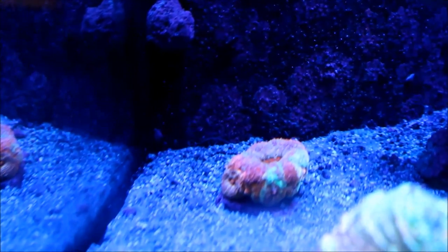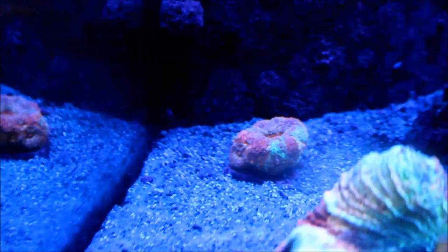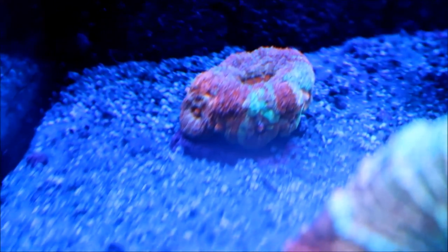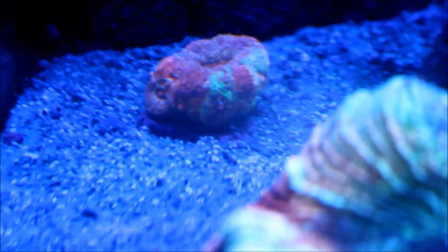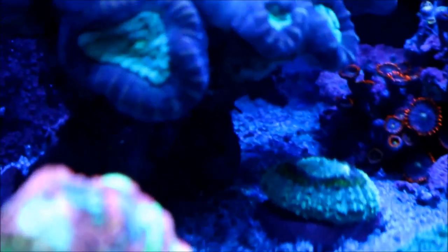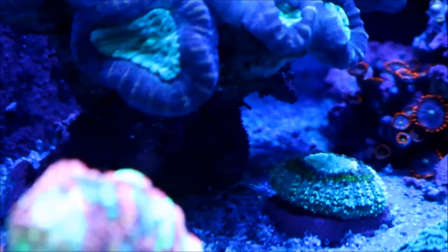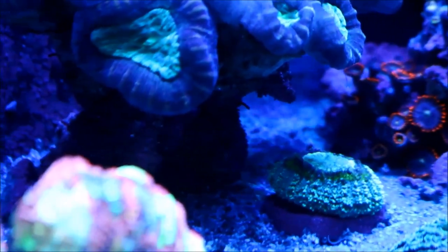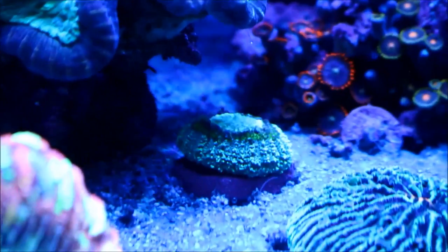Right here you can see the eight-can barrel banky. You can see how it's basically growing and now you can see more heads on the bottom, more mouths forming. Hopefully that continues. I'm probably going to move it to a rock and allow that to spread out some more. Right next to the candy cane is the scoli, the button scoli. This is starting to spread off the plug. One thing I notice is that it's getting shaded a little bit by the candy cane, so I'm probably going to move that to a new area to allow it to grow more.